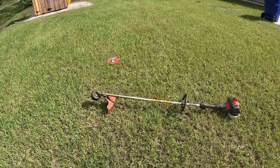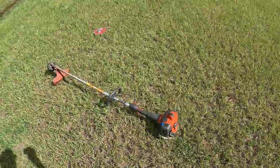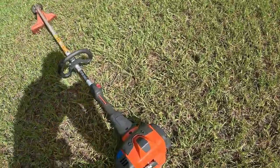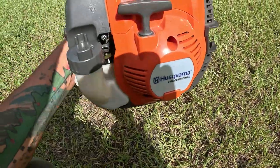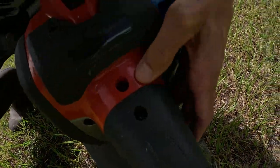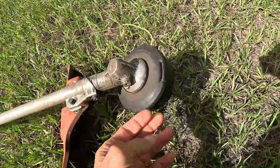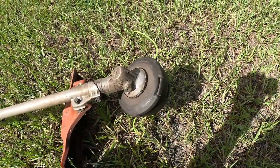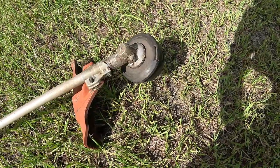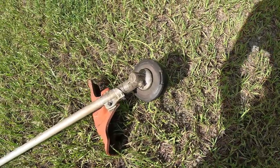Today I'm going to give you a little hack on how to turn your weed trimmer, weed whacker, or whatever you want to call it, into a brush-eating monster. I got a couple of weed whackers but this one's a Husqvarna — I think it's a 525L — and it's just got a regular spool on it. I'm going to show you how to take that spool off, what to put on, and how it turns this into a weed-eating, brush-cutting monster. Works great.